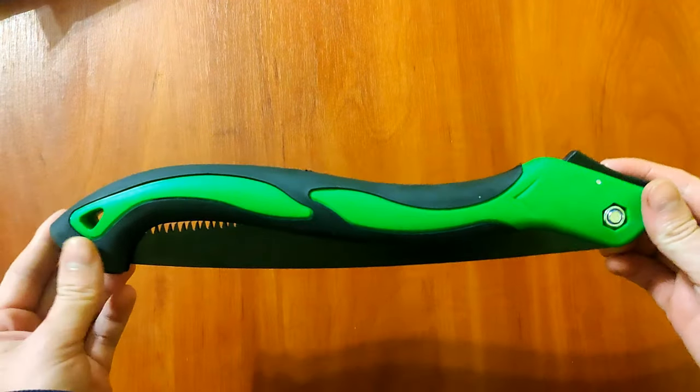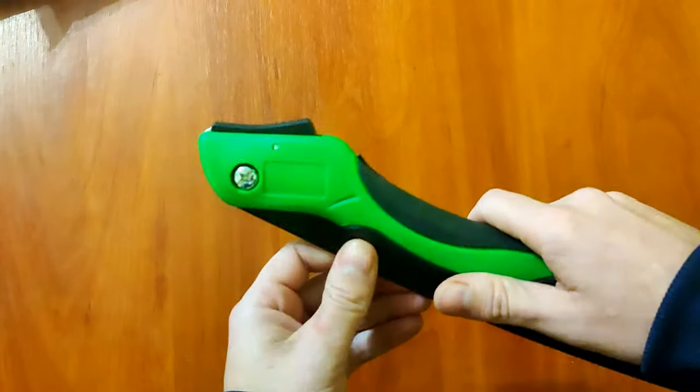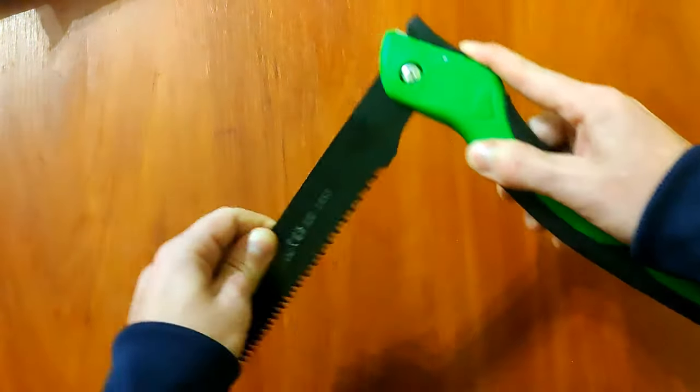It feels like cheap plastic, but what can you expect for that price? To unfold the saw, you need to press the button on top.